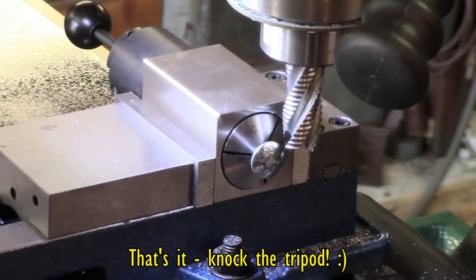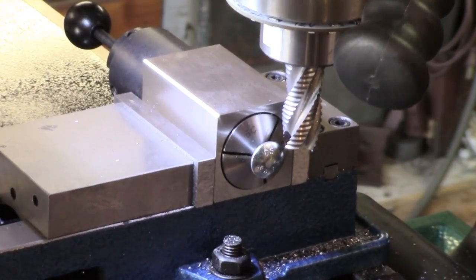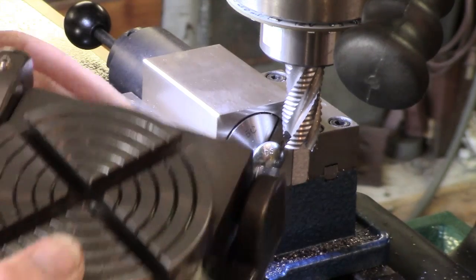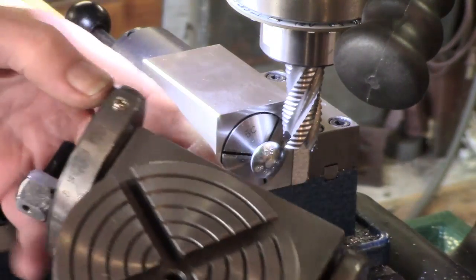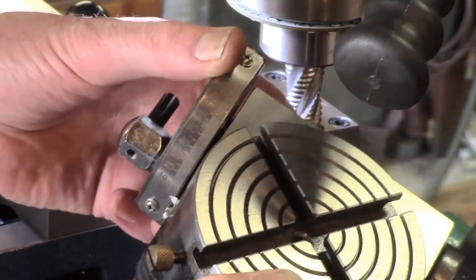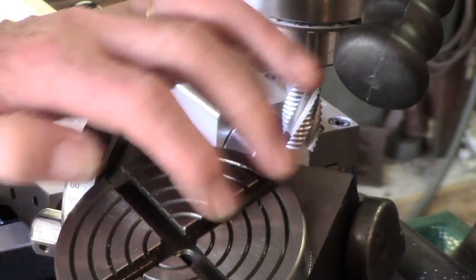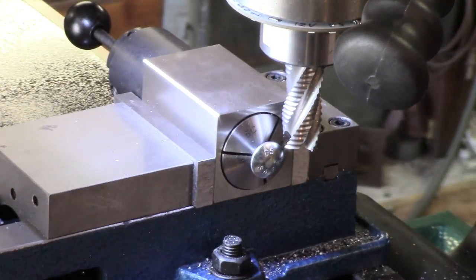Hey guys, real quickie here. I have a very small, real mini rotary table — it's only a four inch — and I'm going to put a chuck on it eventually, but I needed something for these T-slots.